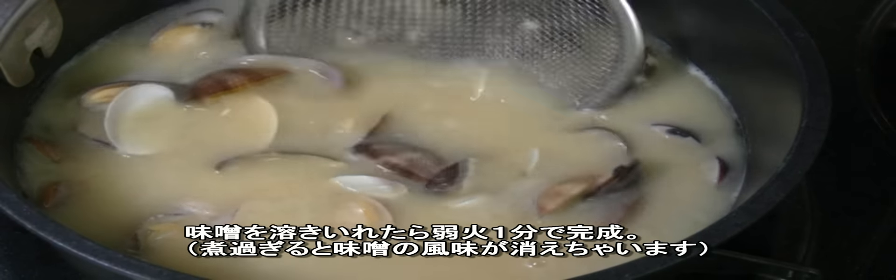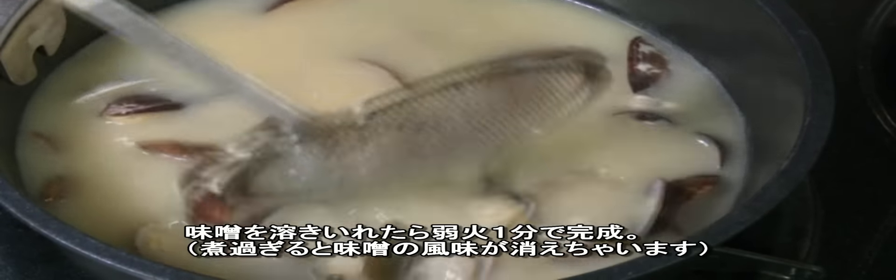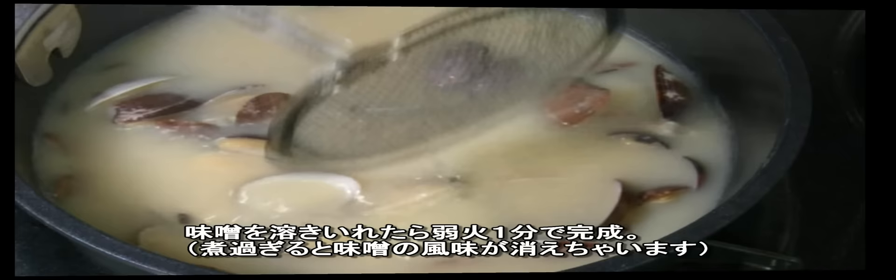Add miso into the soup while softening it. Over low heat, maybe one more minute — just don't boil it. Tasty miso soup is done.